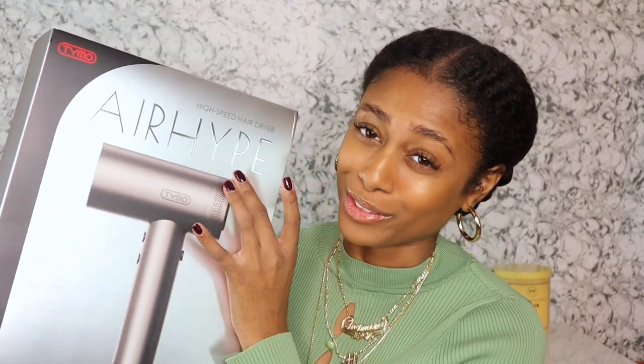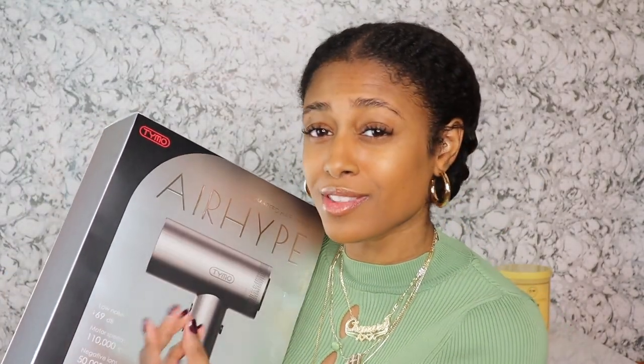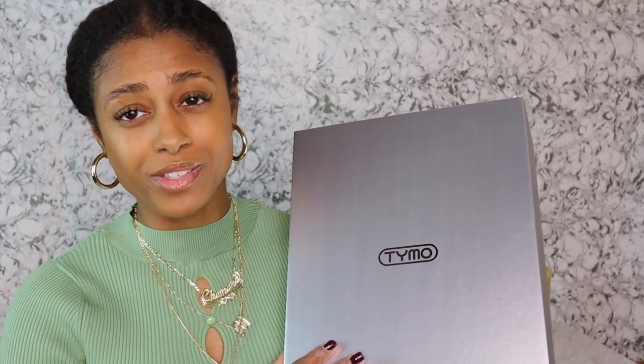Without further ado, we're going to slide right into this video. We have a box — this is the new Tymo Air Hype blow dryer. Just look at this box and the packaging. I'm always impressed by Tymo's packaging. The outer packaging alone is really good, and when you're spending your money you're expecting to get quality.